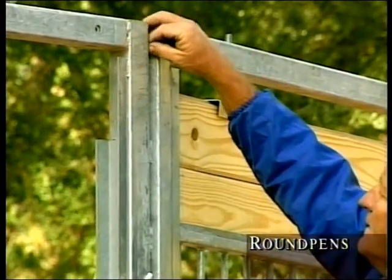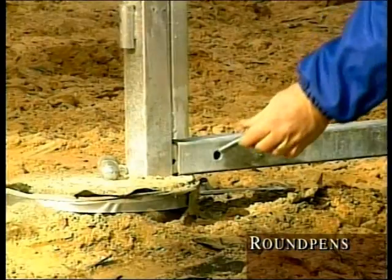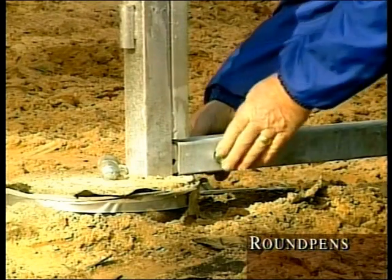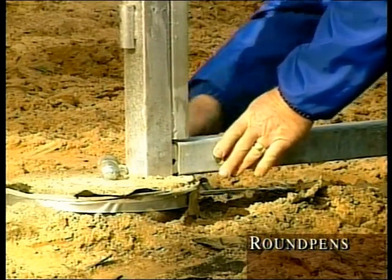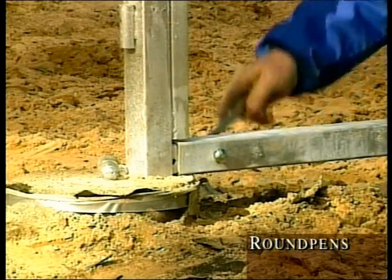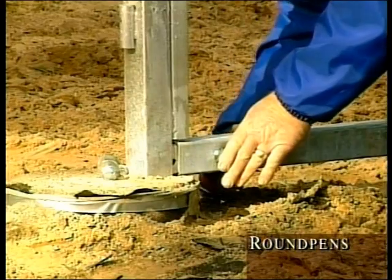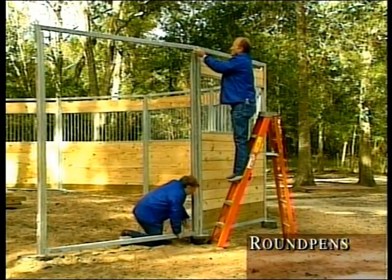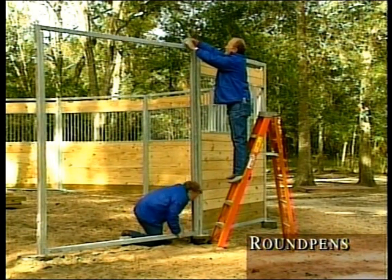Insert a 7/16 by 2-inch carriage bolt with nut and flat washer through the bolting insert and tighten. This will lock all four corners in place, making your framework rigid. Continue to assemble your sections 360 degrees until you reach the door section, which is usually the last section to be assembled.